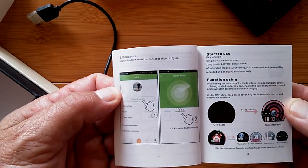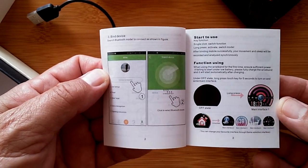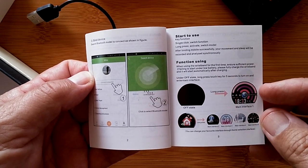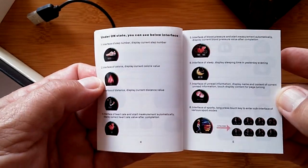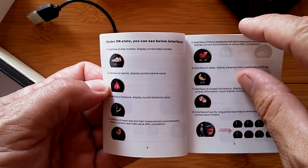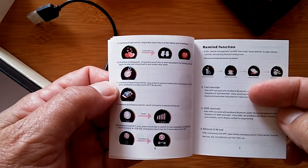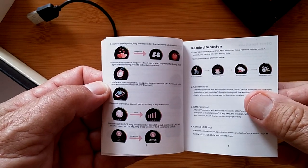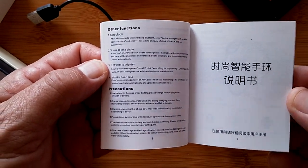The app section shows you how to connect — they call it binding, we call it tethering. When the watch is off, a long press gets you into one of the different watch faces to start. A nice colorful brochure shows you how to cycle through all the different graphic modes of the watch — very pretty, colorful, and easy to understand. You could probably use this watch for kids too, to introduce them to the smartwatch world.